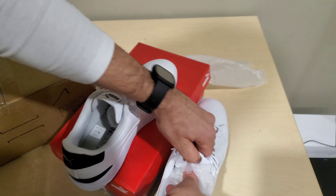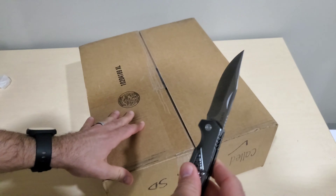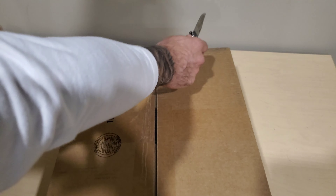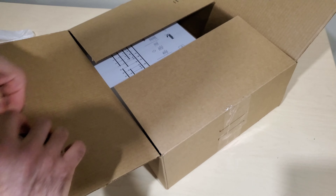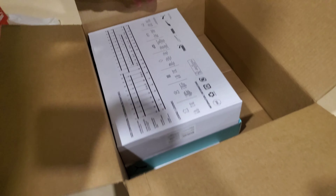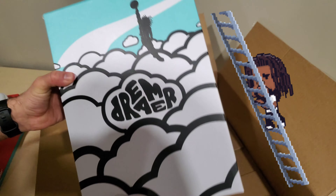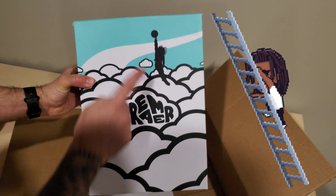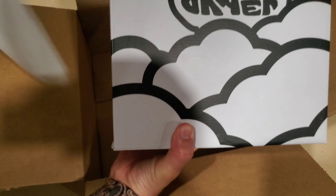On to the next one. Getting the old trusty pocket knife out and we'll crack this guy open. So in this box here — bigger box — it's another Puma and it's upside down. This is the Dreamer. There's J. Cole here — this is J. Cole's signature shoe.